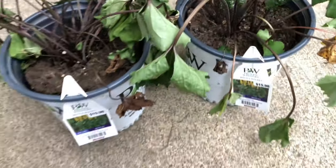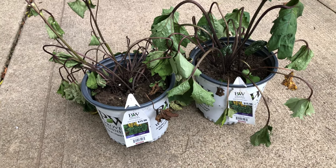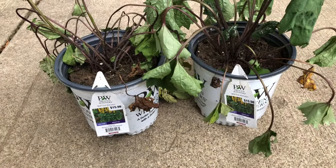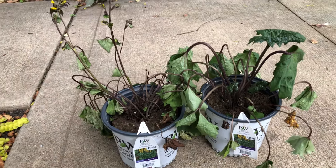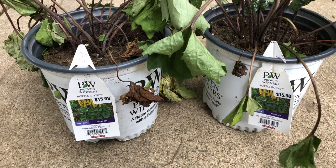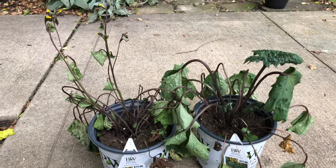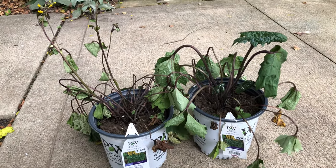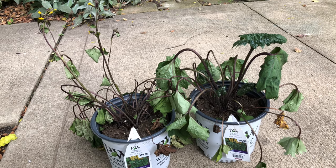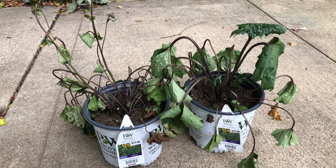The soil does that for two reasons: one, the soil is extremely dry, and two, if the plant is root bound, it will do this. I found two extremely sad plants on the clearance rack — these two Bottle Rockets by Proven Winners, Ligularia. I was actually looking at Ligularia for some shadier areas in my garden. There's another variety called BBQ or something like that.